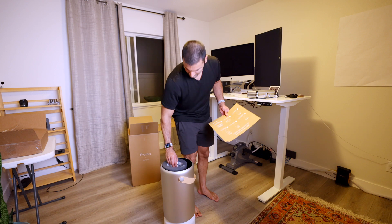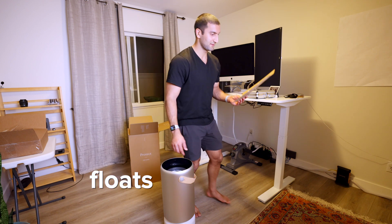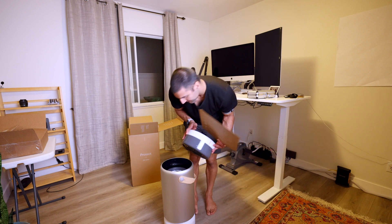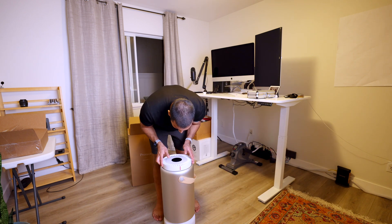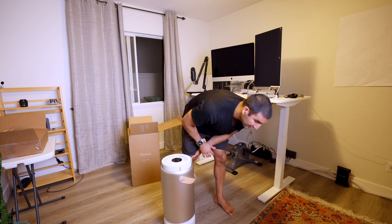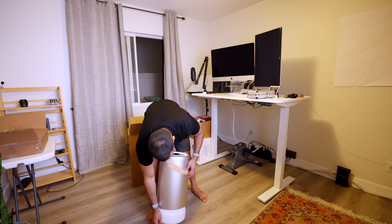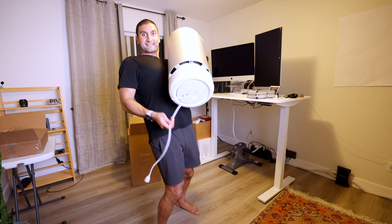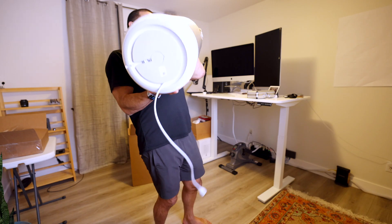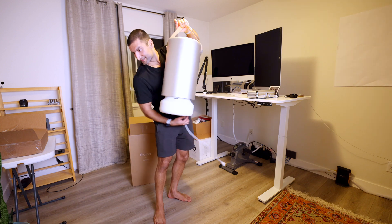Toss that sucker in. It just floats — air filter floats. Take this, align the red line, so it falls into place. Push down. Boom. Unwind the cord. It's got a nice cable organizer on the bottom. Love that — it's well thought out. But now it is up and running. Let's plug the sucker in and see how it works.